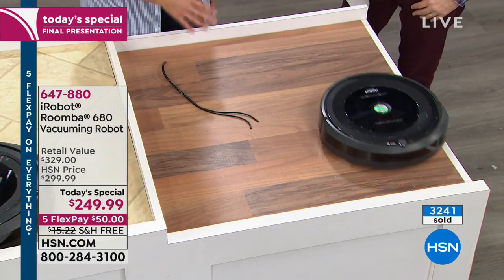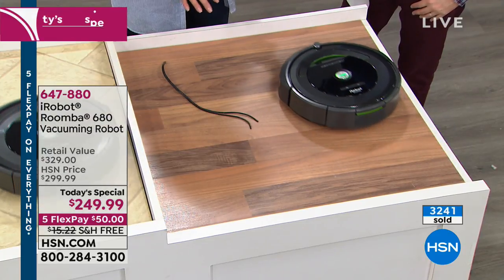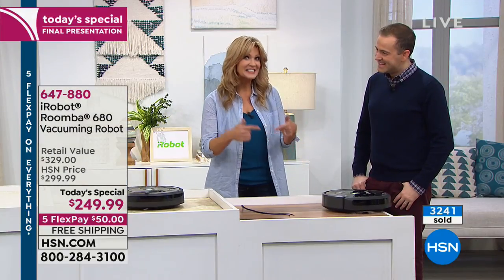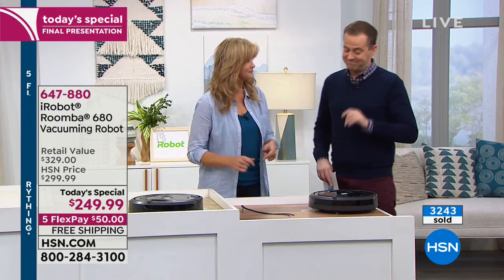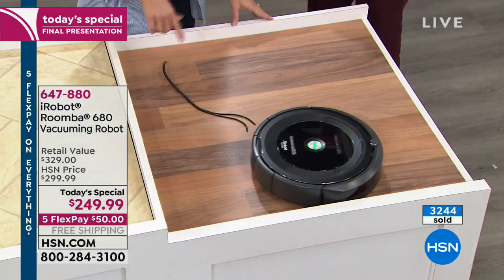It doesn't bother with that because it adapts to its environment. Remember, this is not a vacuum cleaner — this is a robot that is acting like a vacuum cleaner. That's a smart difference. Absolutely. 40 different behaviors making 60 decisions a second.